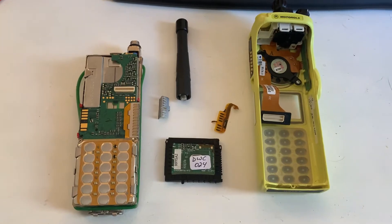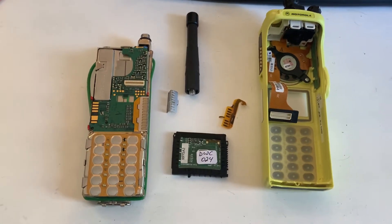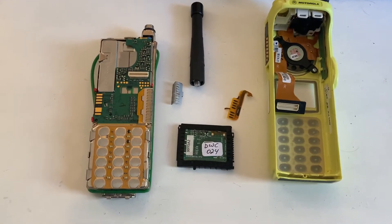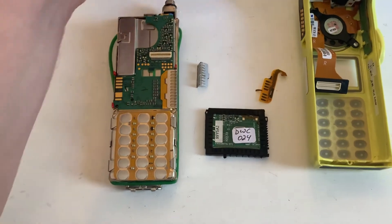Some of the things that aren't mentioned in those other videos, though — and a mistake that I've made, a costly mistake — first of all, make sure you remove the antenna. That's a given, otherwise you won't be able to pull the radio facing out.